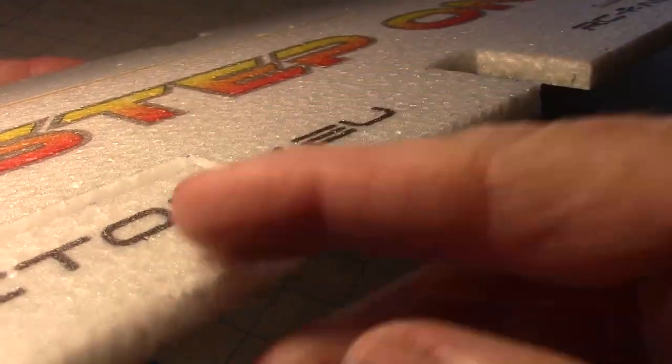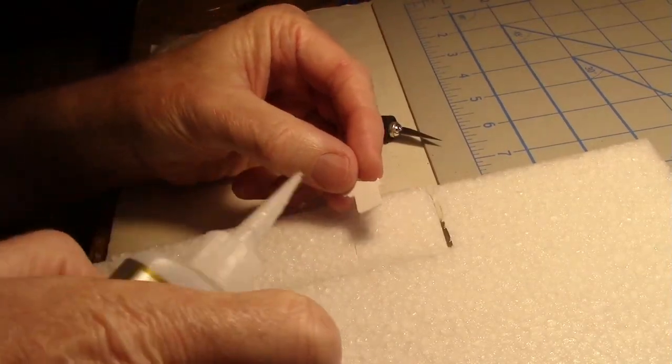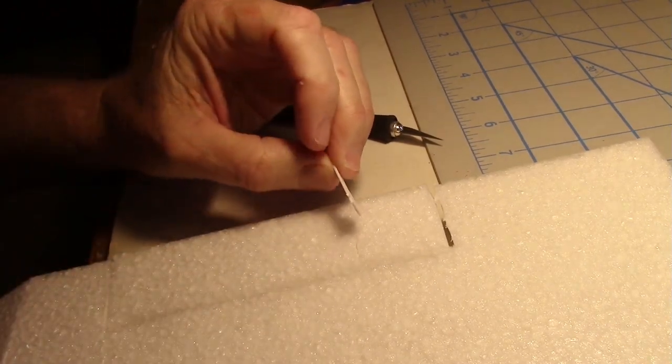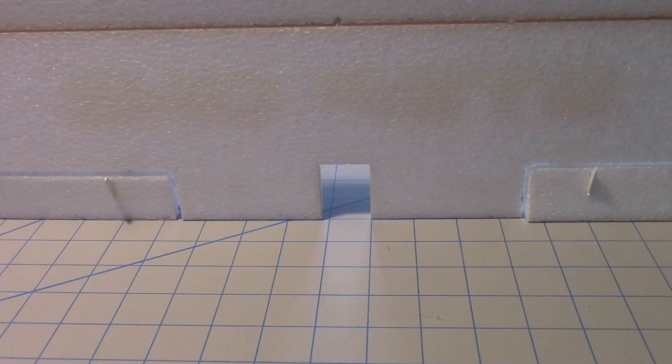Now we just have to get the servo horns on them and we'll be done with that. These servo horns come with the kit and I'm going to be using them for the ailerons — I'll have to come up with my own for the elevator since there's only two. What I've done is put the hole right over the crack between the aileron and the wing, so that gives me plenty of throw. I've also placed it just at the edge of the projector film, so the hinge is right in this section and this is right at the edge of it — gives plenty of strength. I put a little bit of CA on the tab of the horn, put it in the slot, and then finished the other side off-camera. Both servo horns are installed now.